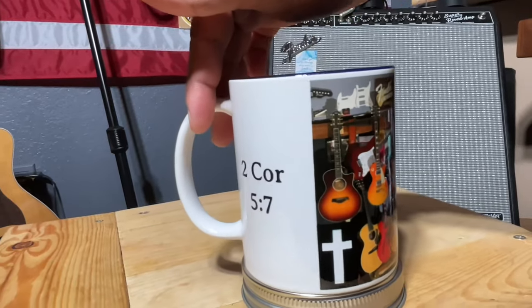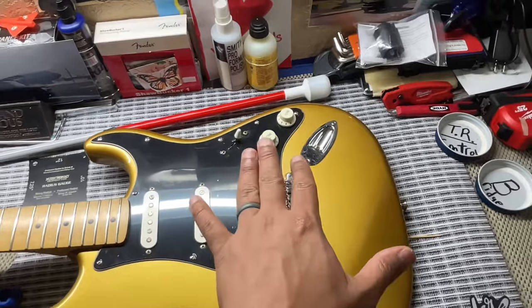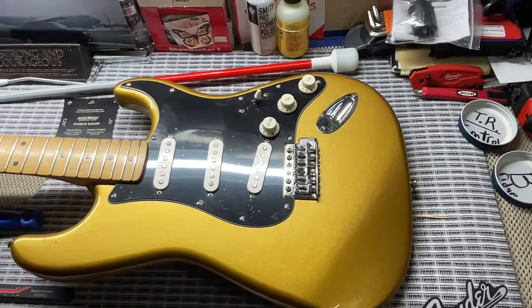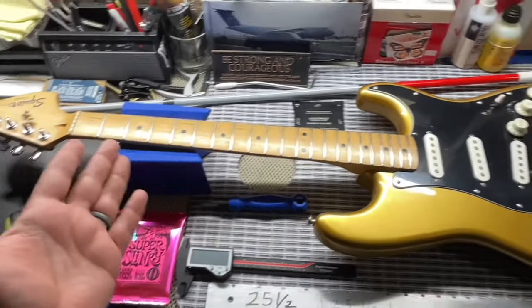We did change out the pickguard already, so we have to take this off to look at the pickups. But everything is stock — it's all Squier. I just wanted to show you all the specs on this guitar, so we're going to get some neck specs, body depth, and see if this is different from a Made in Mexico.